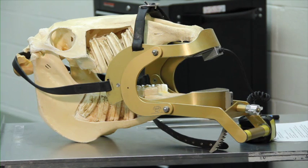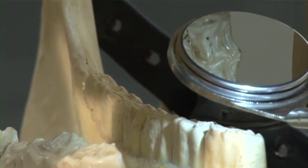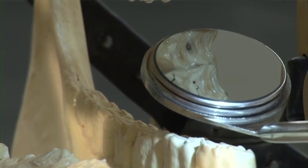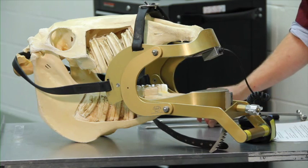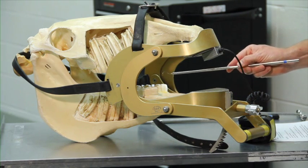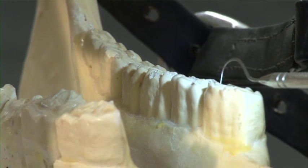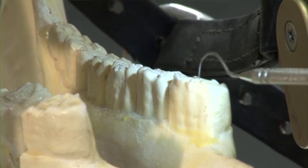The dental speculum allows the mouth to be propped open safely and allows a hand or instruments to be safely passed into the mouth. Frequently, as part of the exam, veterinarians will use a dental mirror to examine the chewing surface of the cheek teeth. If there are areas of the crown that appear damaged or decayed, instruments like a dental explorer can be passed to check areas of the crown that appear diseased.